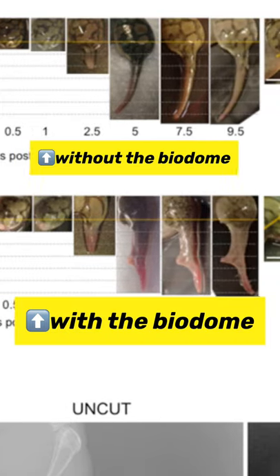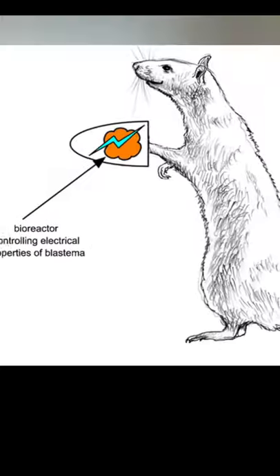At one point he put a biodome with progesterone on an amputated frog limb, and then he just left it on for 24 hours and it regenerated that limb as well. And I think he was working on some mice research. How far have we come with regenerating limbs?